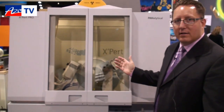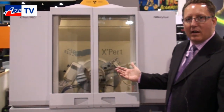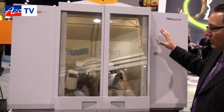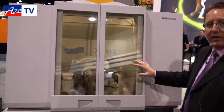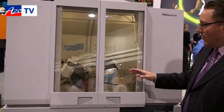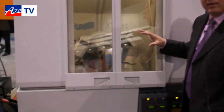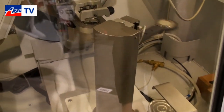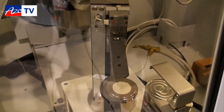Hi Cameron. This is our Expert Powder diffractometer set up to do X-ray diffraction applications on both powders and solid materials. The overall instrument is configured in a Bragg-Brentano geometry with a large 15-position sample changer. If you look inside the instrument, you'll see the system is unloading a sample into our 15-position magazine tray.